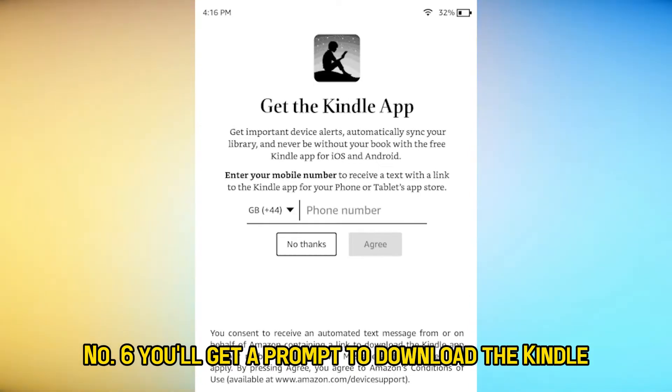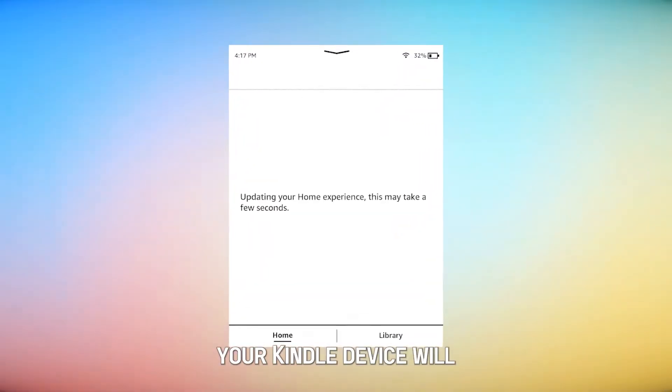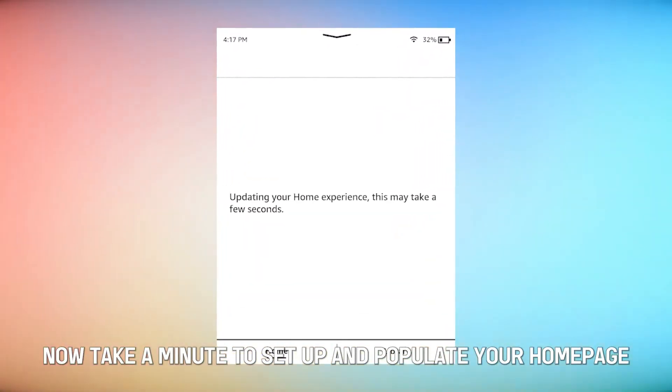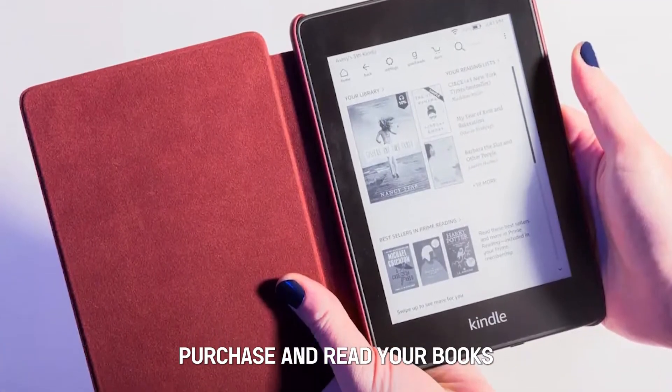Number six, you'll get a prompt to download the Kindle app on your phone. Ignore this one for now. Your Kindle device will now take a minute to set up and populate your home page. Once this is done, purchase and read your books.